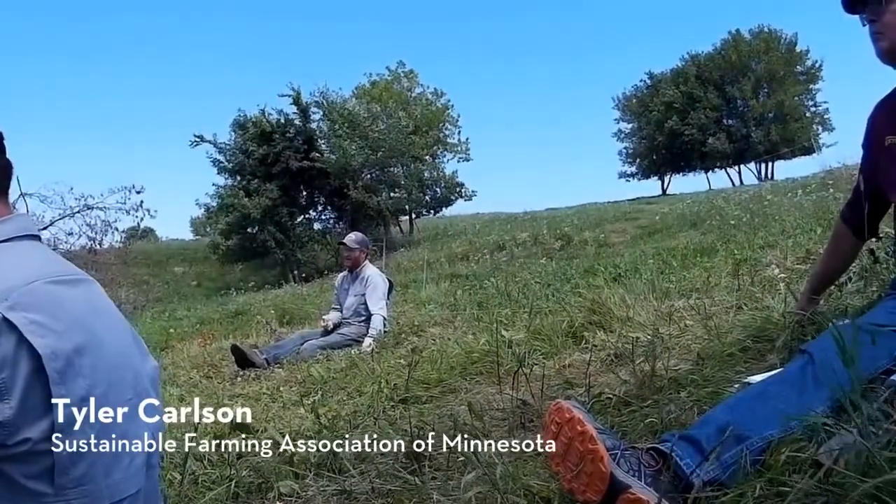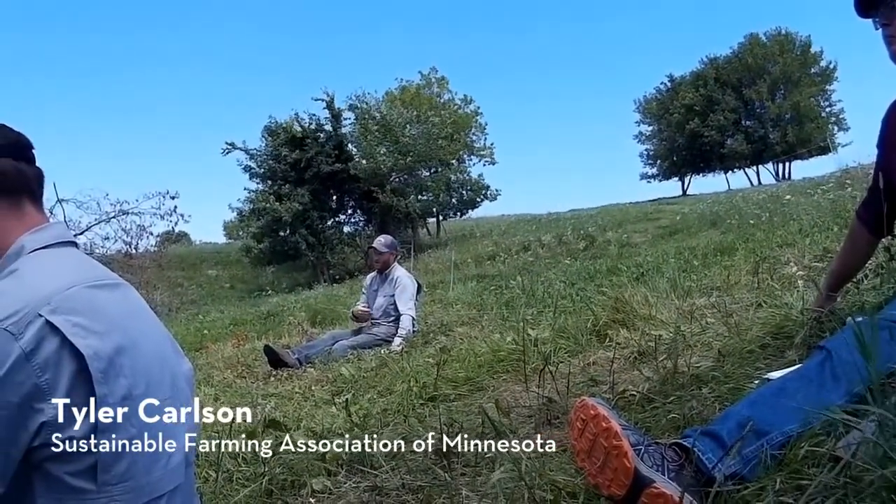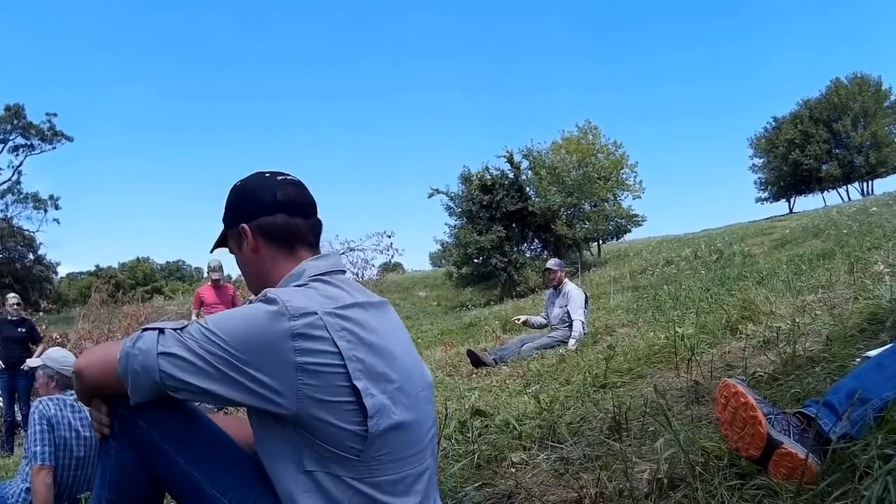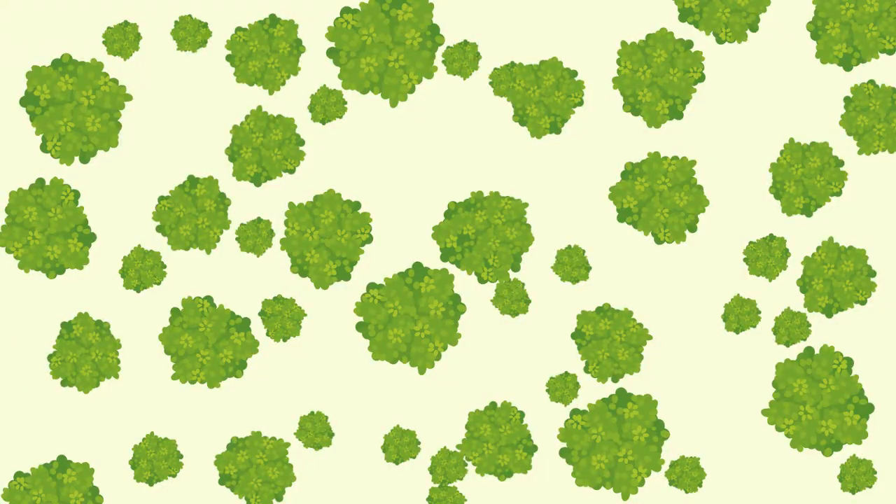On our farm I've started with a target spacing of about half that — about 25 to 30 feet. That's more shade than 50 percent, but it's enough to get the forage established and gives the trees a little bit of time to adjust. Then I'm going to come back and take out probably 50 percent of the trees that still remain. So it's kind of a two-step process that I'm experimenting with.